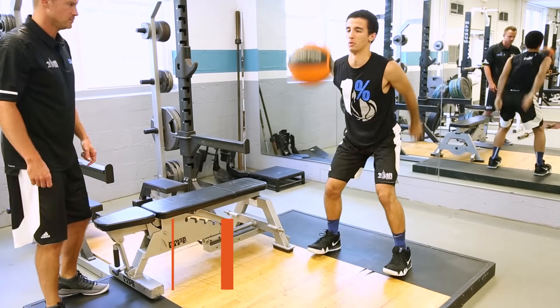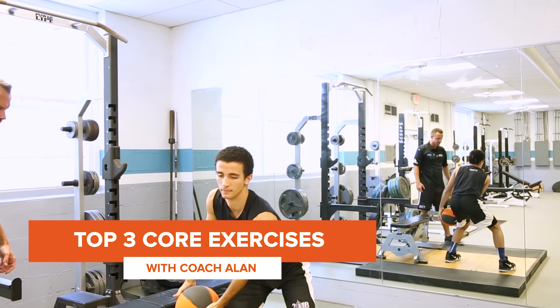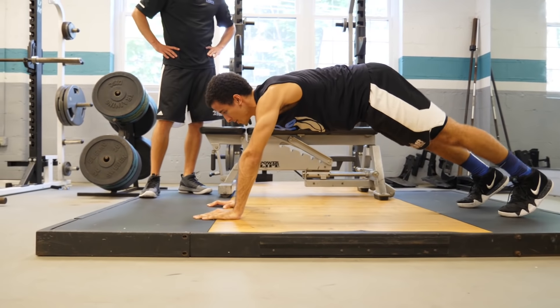Hey guys, it's Coach Allen with the Elite Jump Training Program. I want to show you three of my favorite core exercises for improving your vertical jump. When most people think of vertical jump, they simply think of training their legs and hips. Too many programs just focus on the calves, but if you really want to maximize your ability to be explosive, you've got to train your core. Your core is the center of every movement you do when you jump.